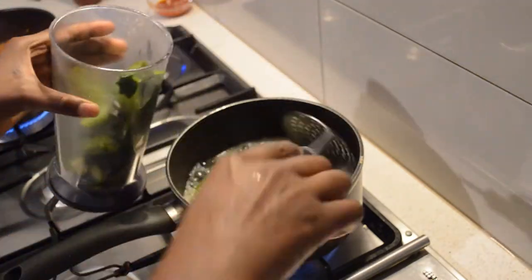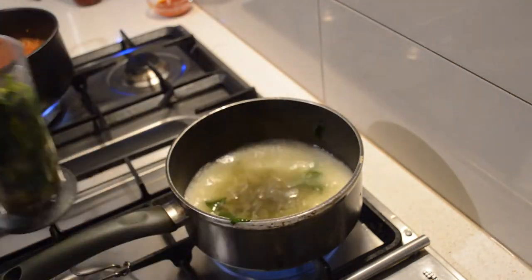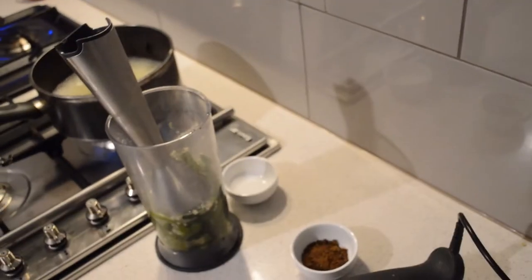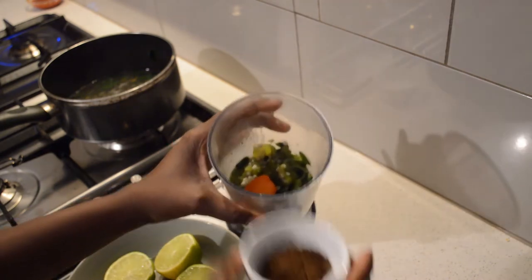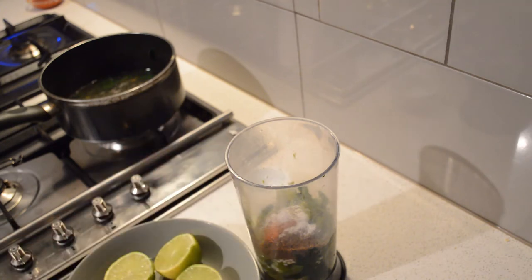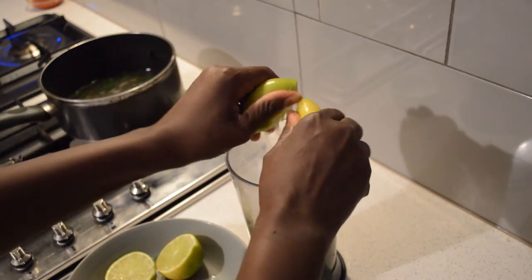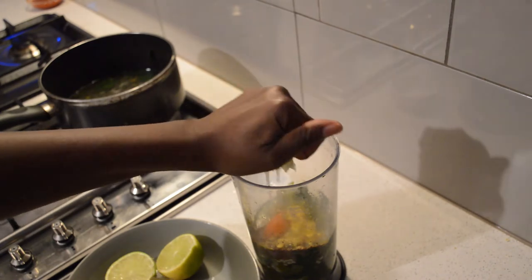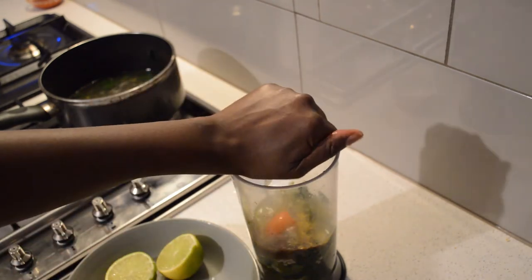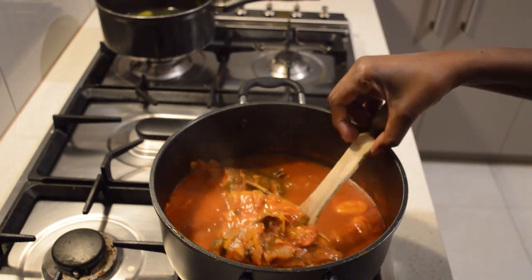The okra and spinach are cooked, so I'm transferring them to make the bisab. I squeeze out all the liquid — I don't need any liquid. Then I add lots of lemon juice, salt, vegetable seasoning, dawa dawa, one habanero pepper, and lots of lime juice. Lime and lemon both work, but I prefer lime — the taste is different. Sometimes if you don't have lime you can use lemon.